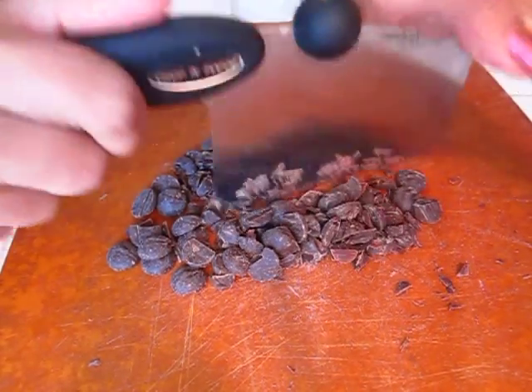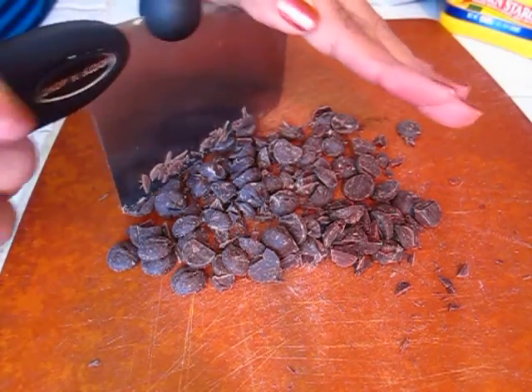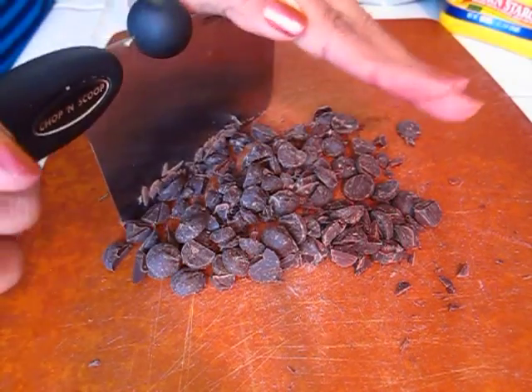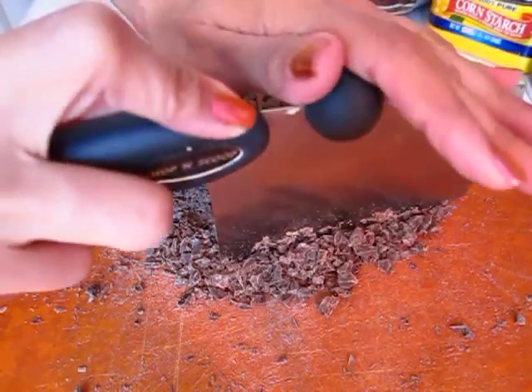The first thing you want to do is chop up your chocolate morsels. You just want to chop them up until they are pretty much like chocolate shavings, and this is what it looks like when it's all said and done.